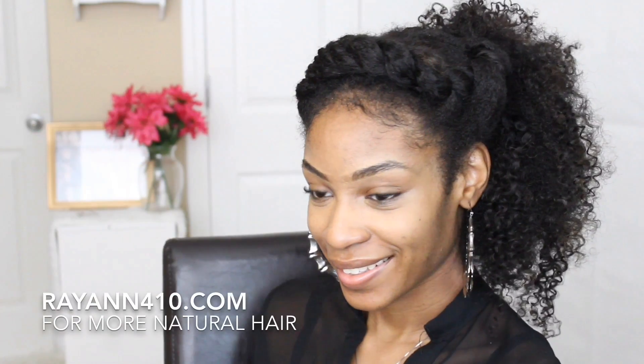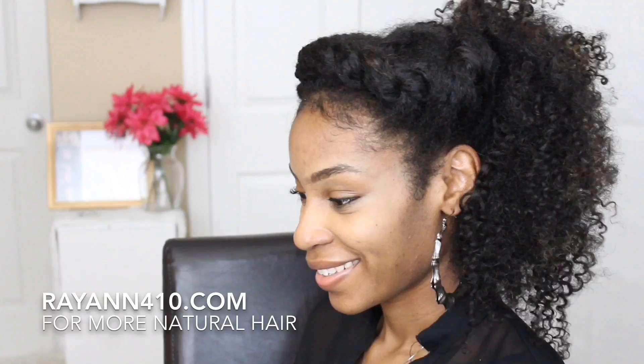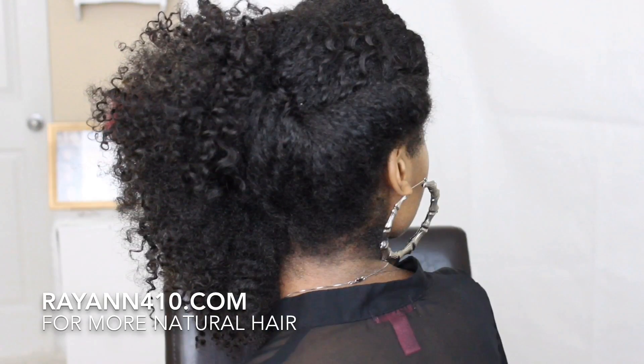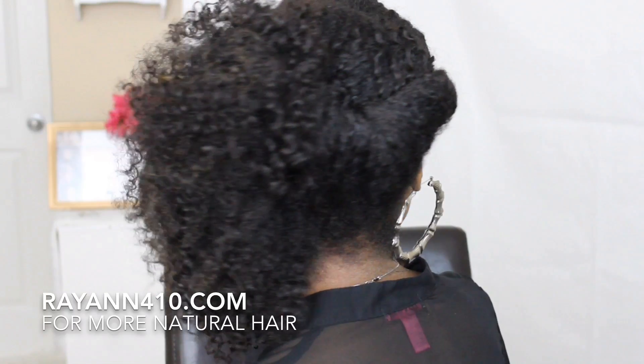And here is the final look! I hope you guys enjoyed this tutorial — it's a nice quick little messy side updo. Be sure to like this video to let me know that you guys are enjoying the videos. Subscribe to become a curl friend, and be sure to check out the description box for all the applicable links to hair, products, anything that you guys may have questions about. Love you guys!